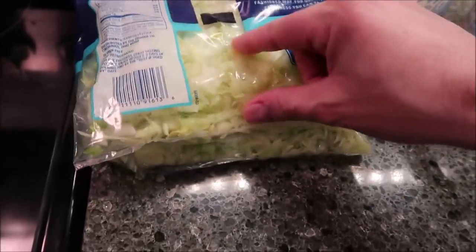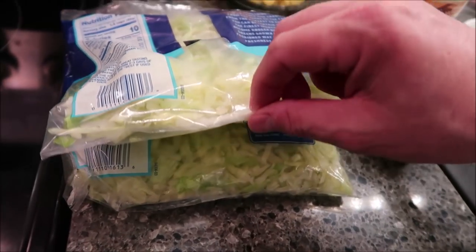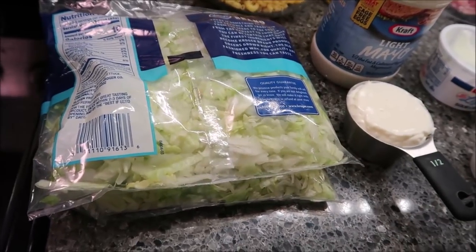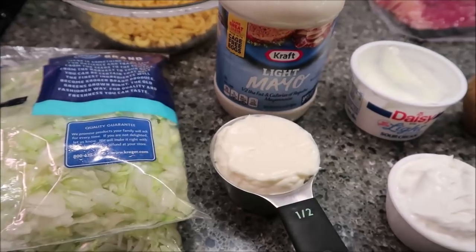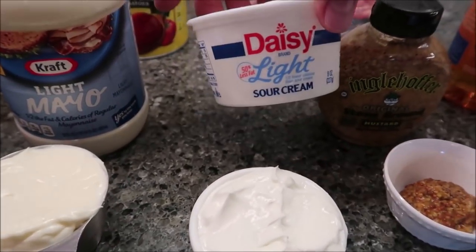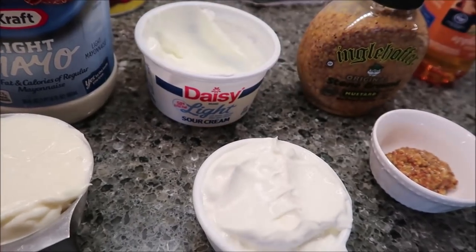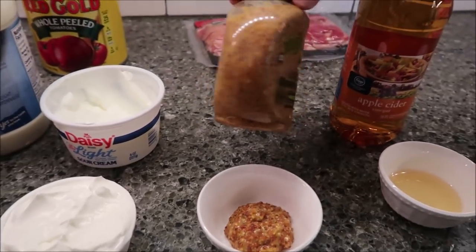You need three cups of thinly sliced lettuce. They come in one-and-a-half cup packed bags, so buy two of those and you get three cups of thin sliced lettuce. You need a half cup of light mayo, a half cup of light sour cream — we buy light sour cream because it's actually lower calories than fat-free.